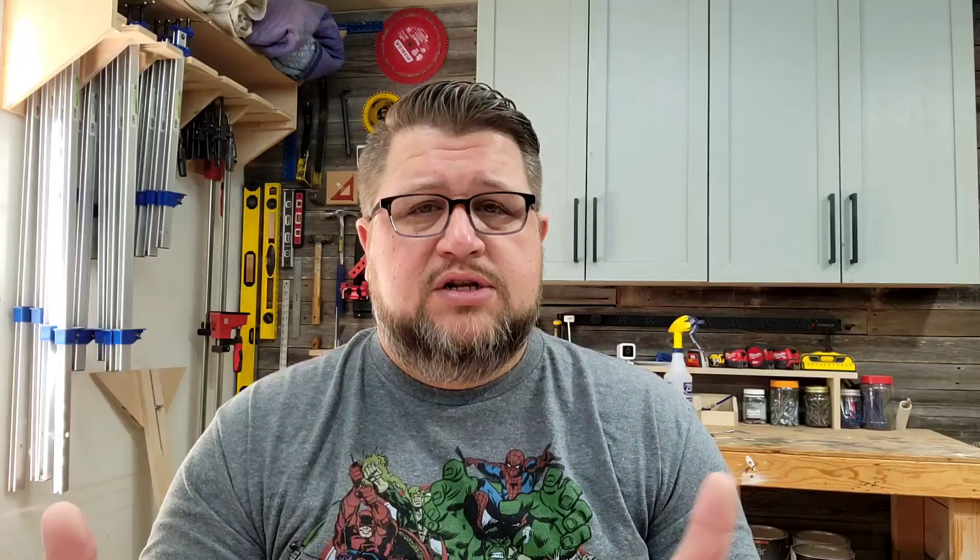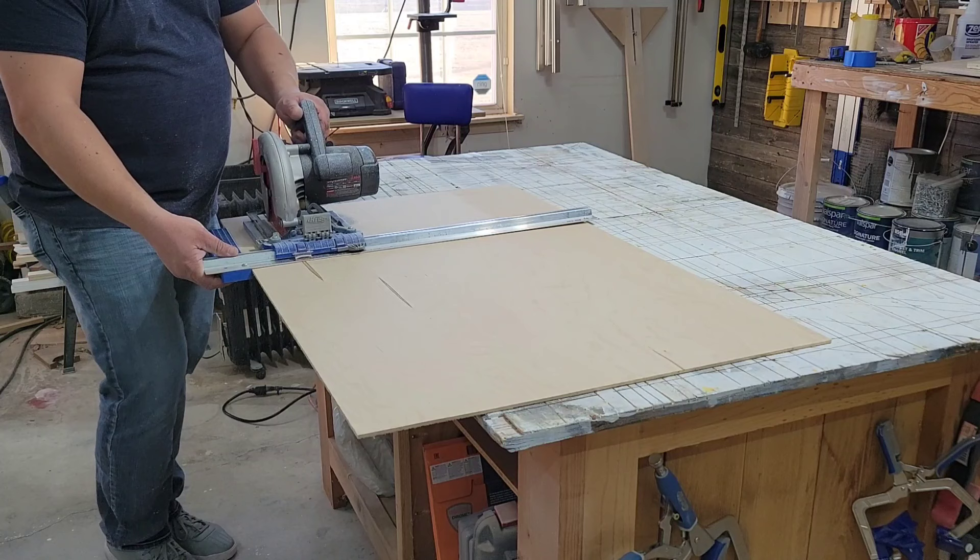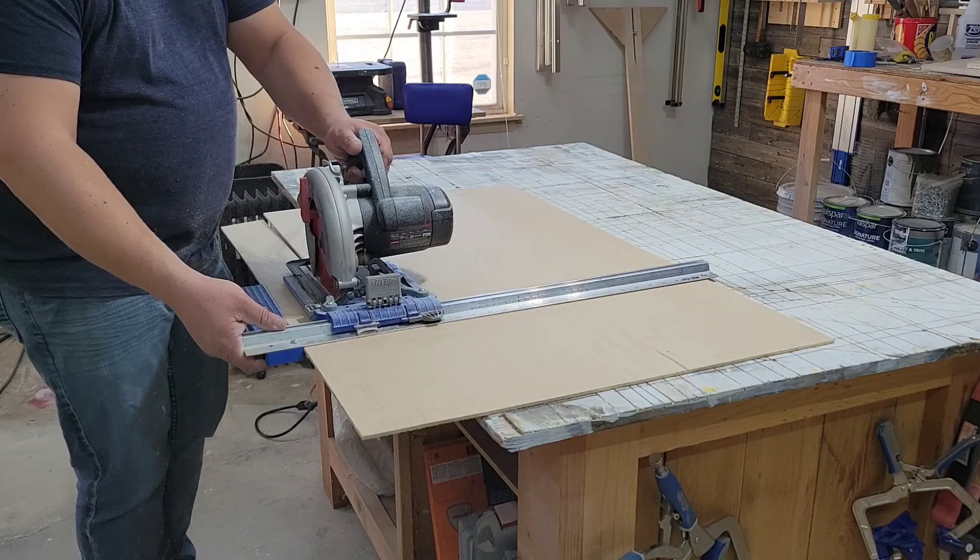Moving on, there's the Kreg Rip Cut. It has a base that attaches to your skill saw and allows you to rip pieces from 1 to 24 inches wide. It's an excellent tool for breaking down plywood and other sheet goods without having to wrestle it on the table saw. Since I have a table saw I tend to rip it a little oversized and then rerun it on the table saw — probably not necessary, but I tend to be a bit of a perfectionist.